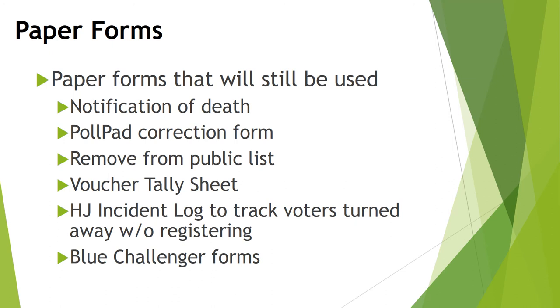You will have a poll pad judge folder that includes paper forms and signs that will still be used. Some of the forms that are still used include: the notification of death form, the poll pad correction form, the remove from public list document, the voucher tally sheet, and the head judge incident log to track voters turned away without registering. If a challenger wishes to form a challenge against a voter, they'll complete the blue challenge forms.